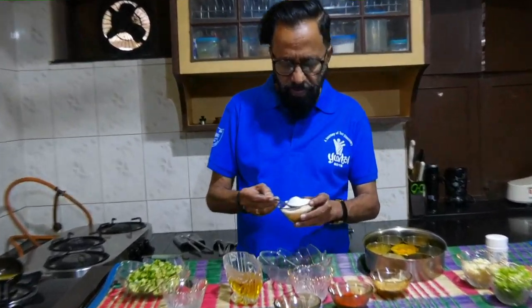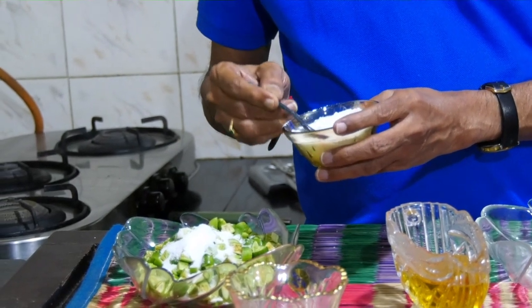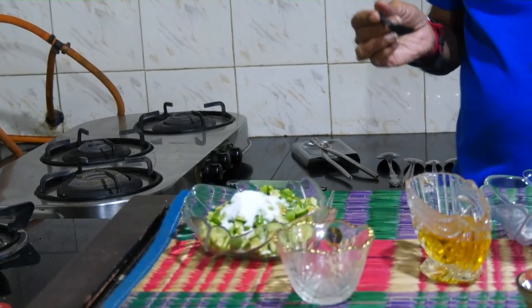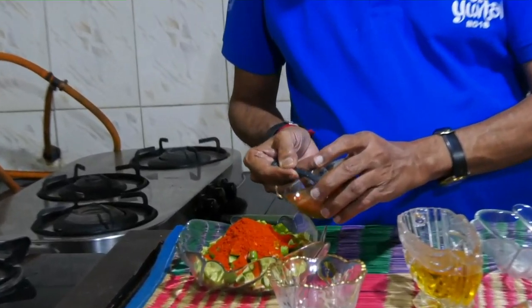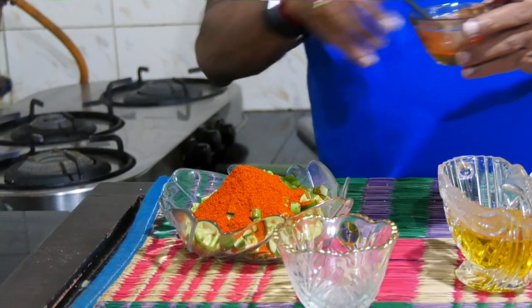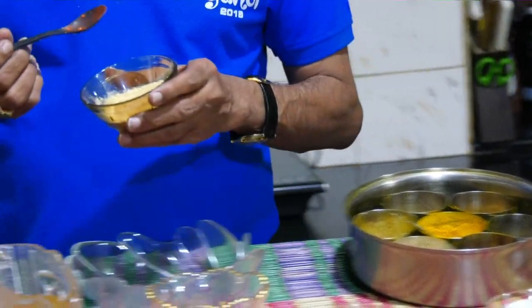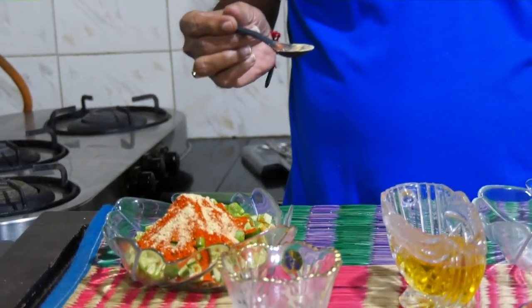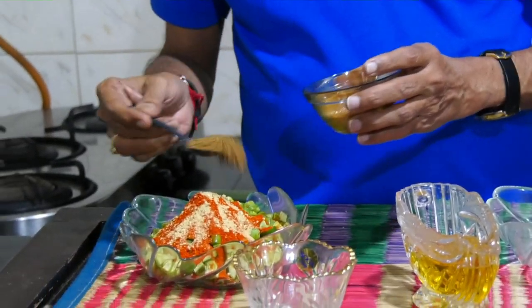I'm going to add to the heat: two and a half spoons of salt, three spoons of red chili powder, half a spoon or even less of fenugreek powder — remember fenugreek has a slight bitter taste so don't add too much of it — and a whole spoon of mustard powder.